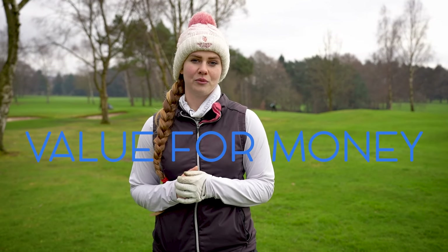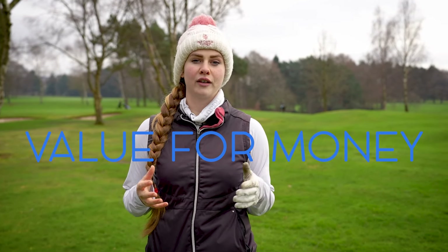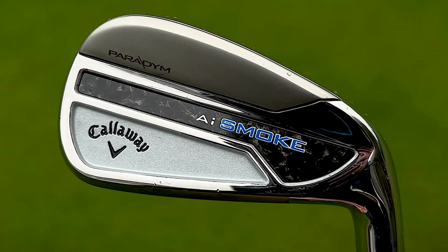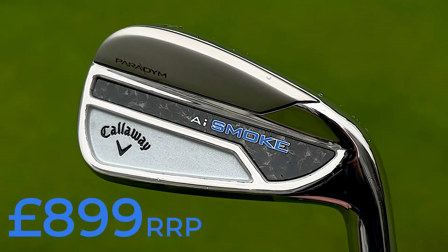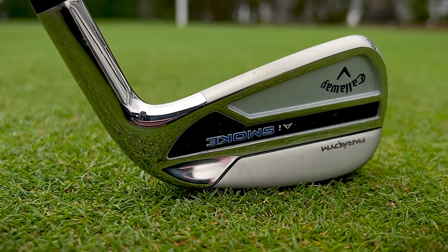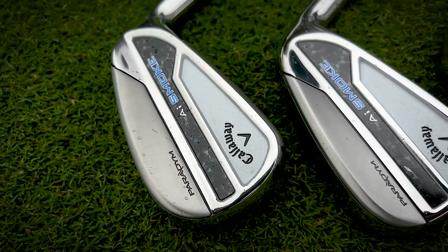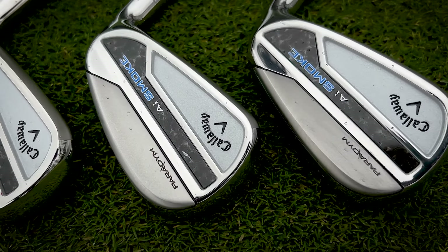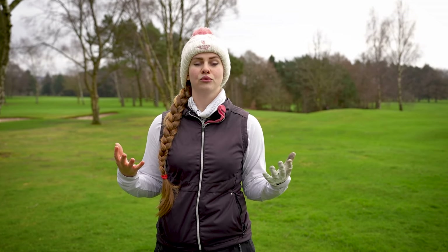In terms of value for money, a full set from wedge to four iron will cost £899 for steel shafts or £999 for graphite shafts. In today's market that isn't too bad. In terms of versatility, I really think you could see somebody playing these anywhere from around a 20 handicap all the way down to five or six - they could last you a very long time because they appeal to a wide range of golfing abilities.